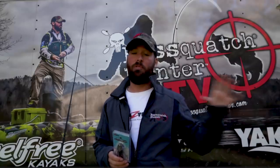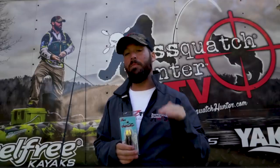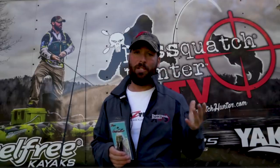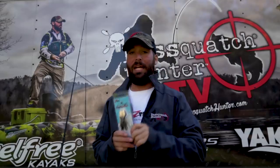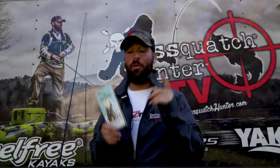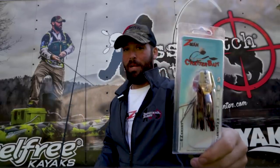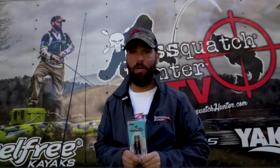That slow wobble attracts most of the fish and keeps you from losing reaction strikes. I can also speed it up a little bit more and keep it on top of the water and use it almost like a buzzbait. This bait works in almost any condition all year round and it's the least expensive option. So if you don't have one in your boat, you're missing out — go get yourself an Original Chatterbait from Z-Man Fishing Products.